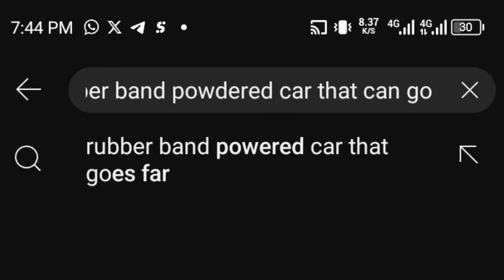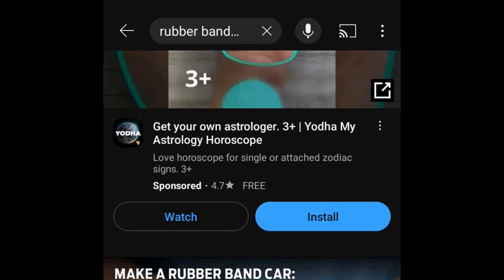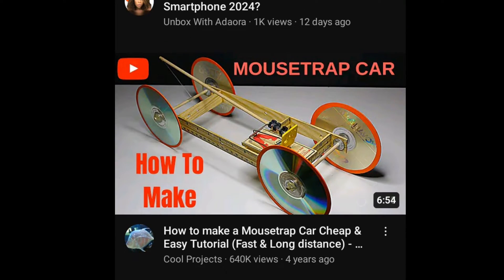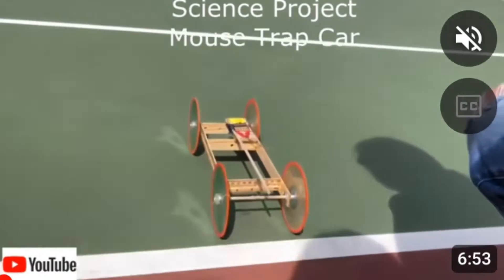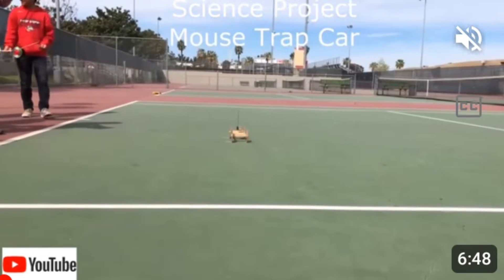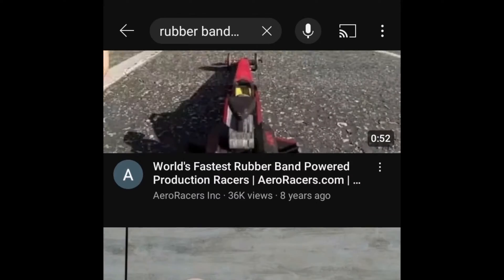I began researching projects like this that might have been done in the past to see if any actually went 10 meters. Unfortunately I couldn't find any. I did see a mousetrap-powered car that went up to a whopping 35 meters, but it was powered by a mousetrap, not a rubber band, so it wasn't an option. I continued researching but still couldn't find any answers.